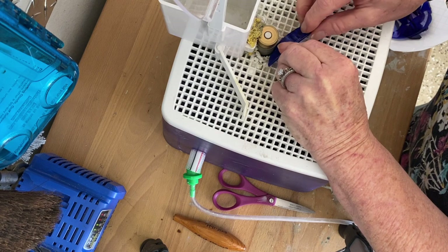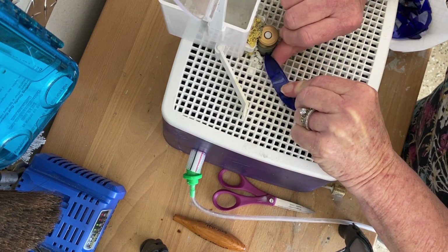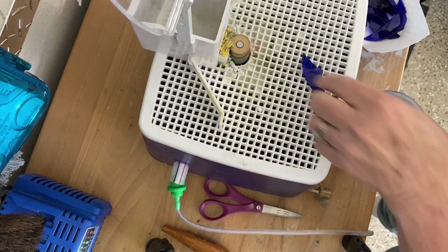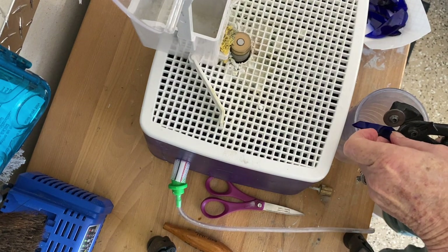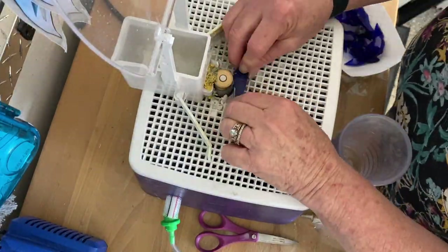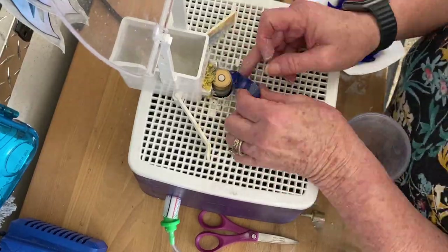The next thing I'm going to do is sand down the pieces of glass, because the points and edges are very sharp. I just go over it quickly with my sander to get the sharp edges off, and this is also the time when you would reshape them. If a piece is just sticking out, I nip that off and then put it through the sander quick.